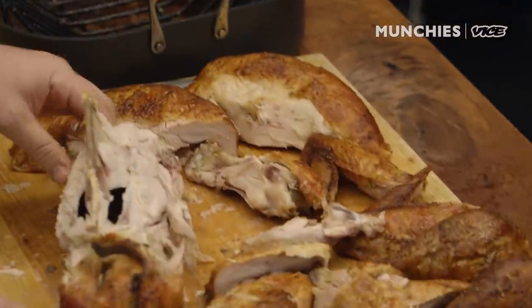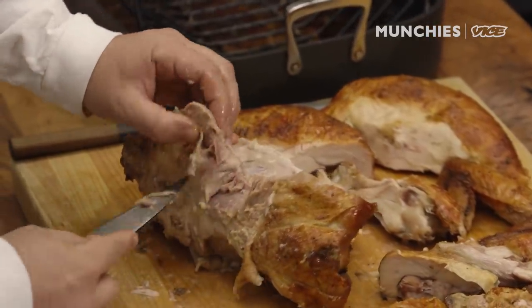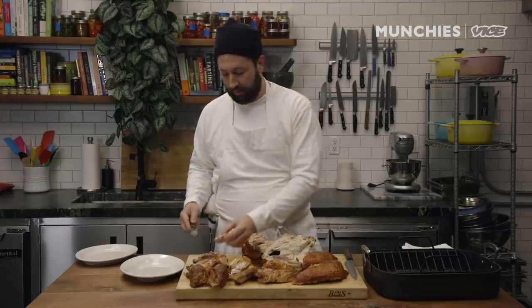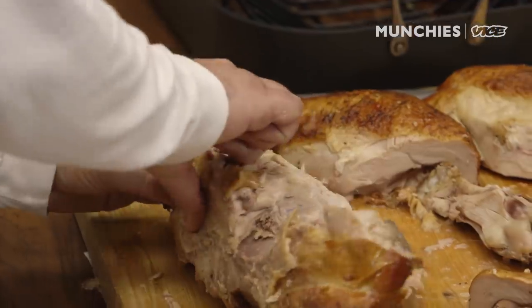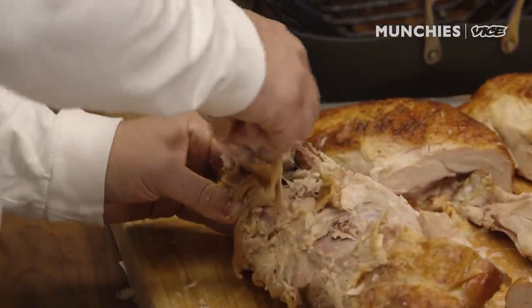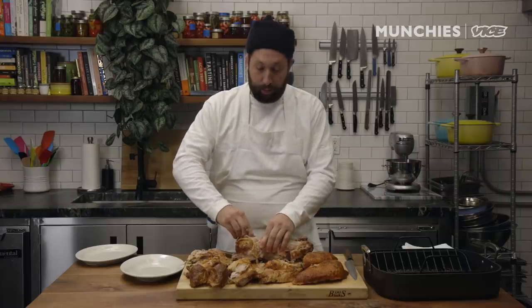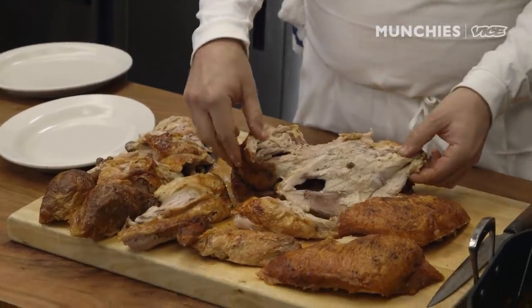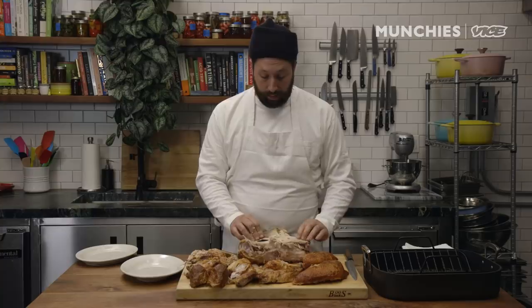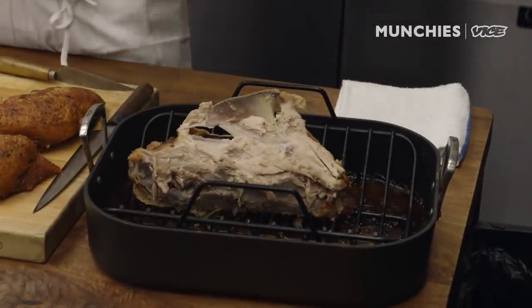I've removed the wing bones now. This here is the oyster, which is definitely the delicacy — if you're carving the turkey, you should eat this. That's your gift. There's also lots of good meat by the neck, separated by a bone, and the only way to get it is to stick your fingers in and pull that bone off. There's also leftover skin here, super tasty. The best thing about cooking a bird whole is getting all the meat closest to the bone, which is always the juiciest part. All this meat is really good sandwich meat.